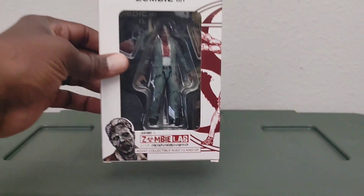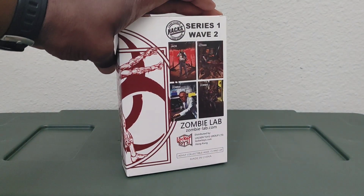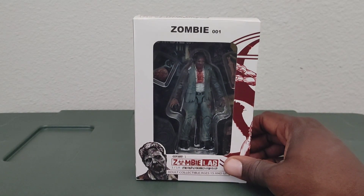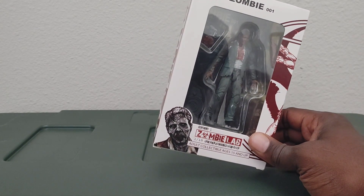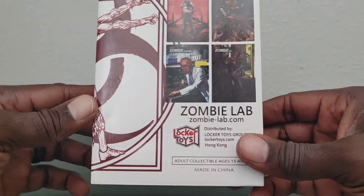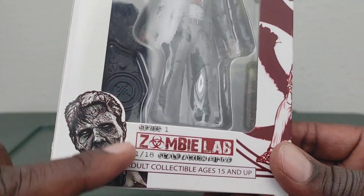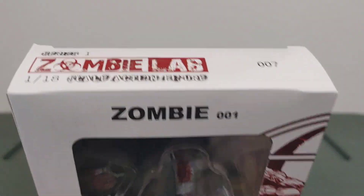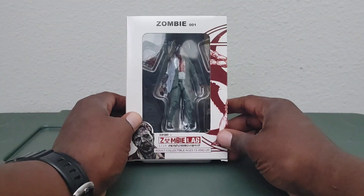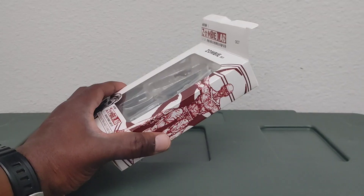Next, continuing on, we have Zombie Zero Zero One — I believe this is Series 1, Wave 2. Same box details, nothing really different here. You get his comic book rendition showing how he looks. Now let's get into this one. I believe this is going to be my last one for this video because I don't want it to run too long.